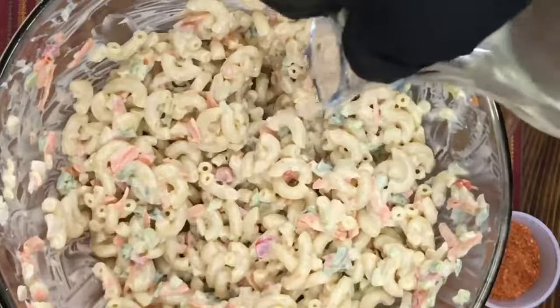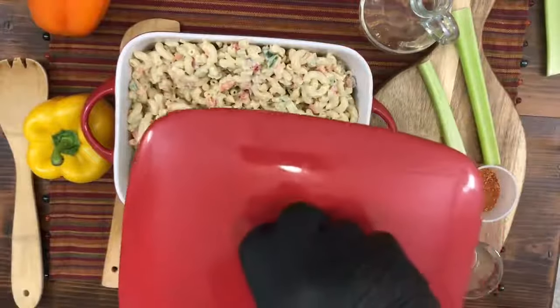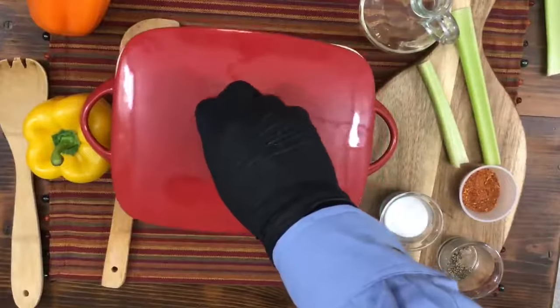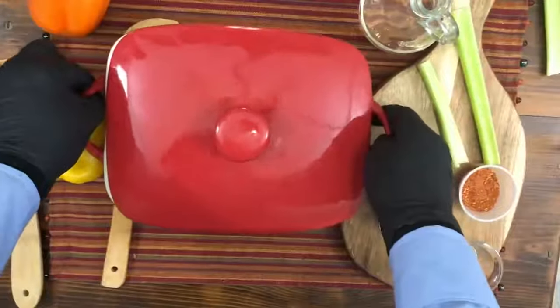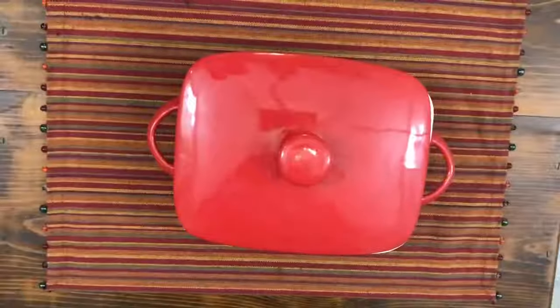If you are enjoying this video so far, please give me a thumbs up and leave me a comment in the comment section if you have learned anything today. We're going to put this macaroni salad in the refrigerator and just let it chill out a little bit.